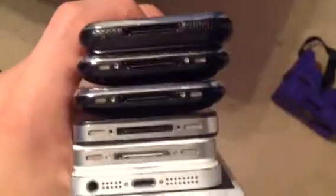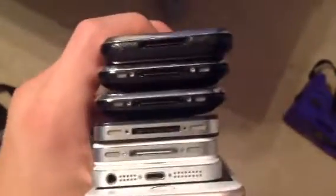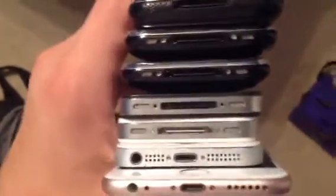And now the hardest part of this video — comparing the chargers. Here are the charger differences. The iPhone 4S was the last phone to get the 30-pin connector, and they went to the 8-pin Lightning connector in the iPhone 5. So the 2G, 3G, 3GS, 4, and 4S have the old-fashioned connector, while the 5 and higher have the newer one.